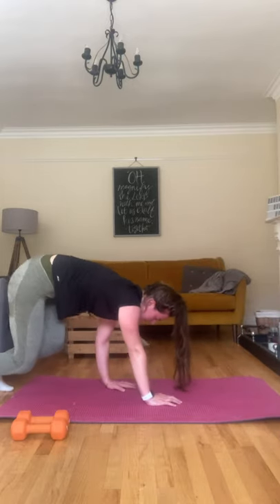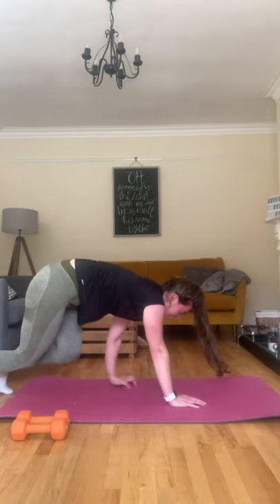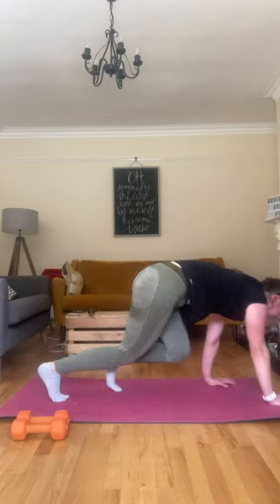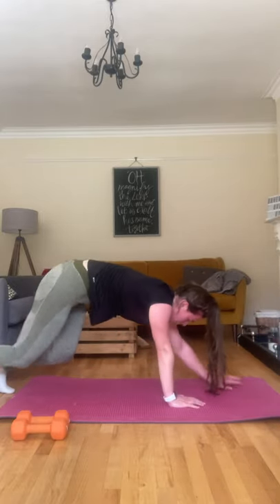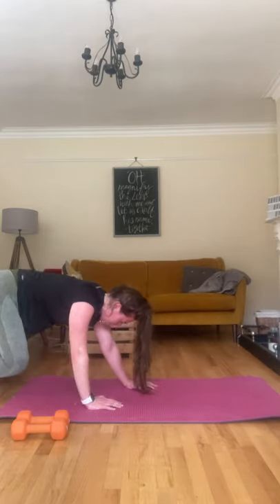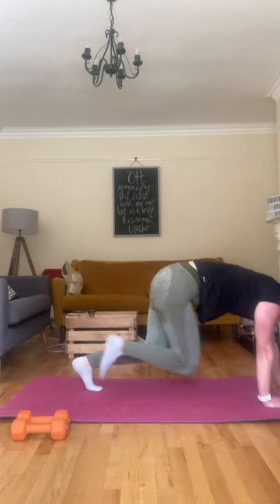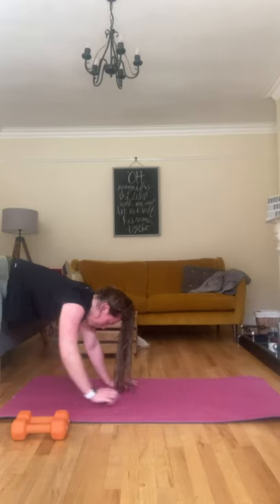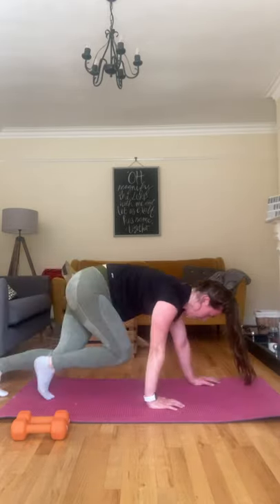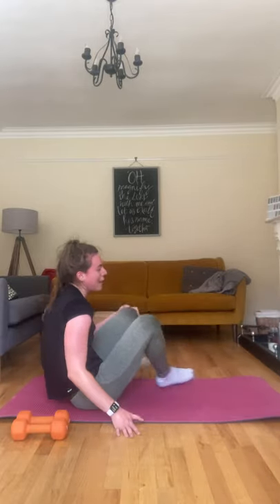And back. These are difficult — I find these really hard. Keeping those knees close to the ground, just don't let them come up. Ten seconds left. Five, four, three, two, one — on your back, grab one dumbbell.